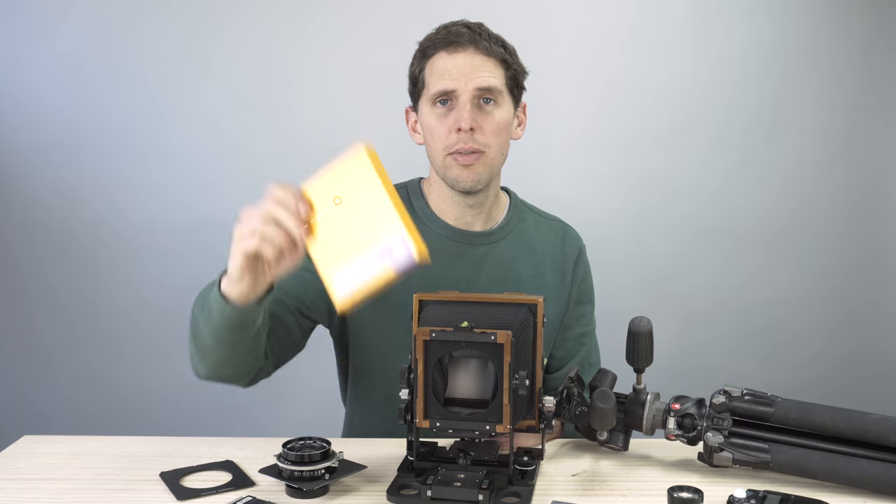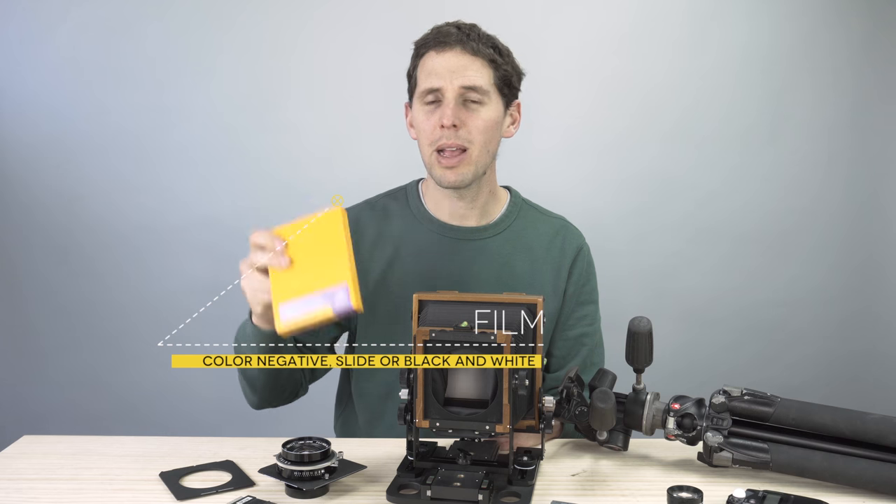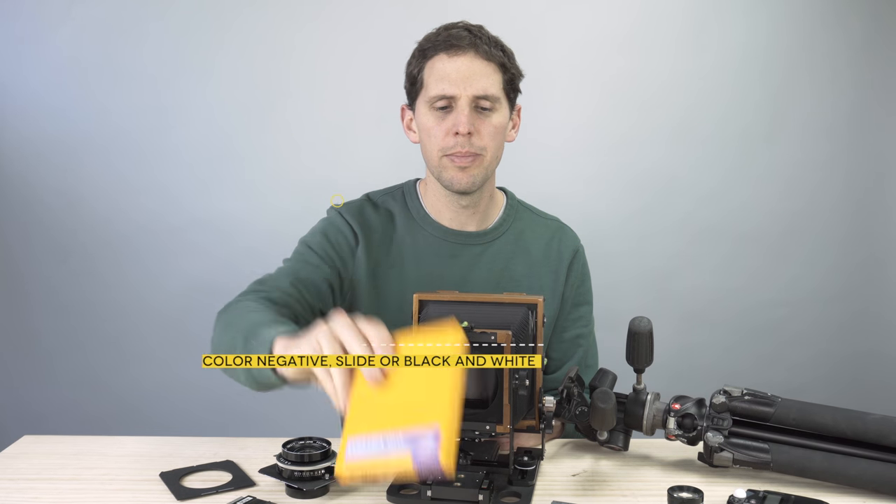Then of course you're going to need film — color film, slide film, instant film, black and white film — whatever kind of film meets your needs and your budget, go for it. Of course it has to be of the right size.